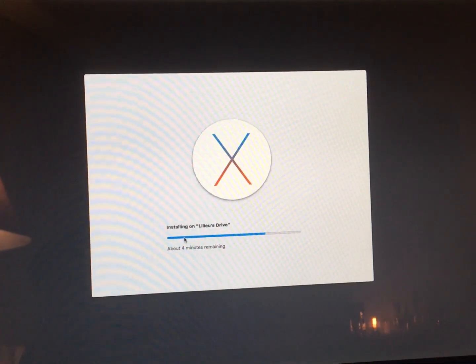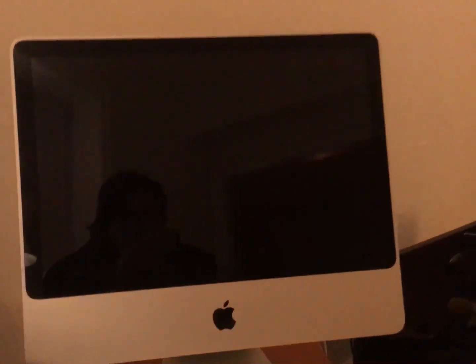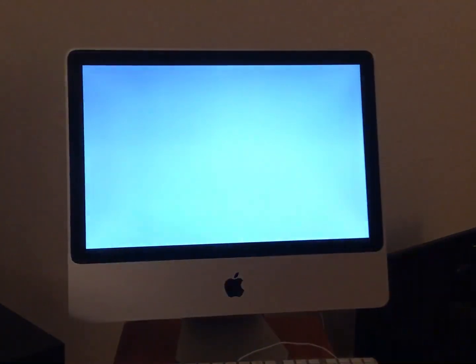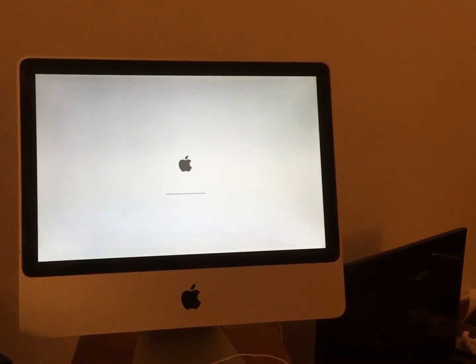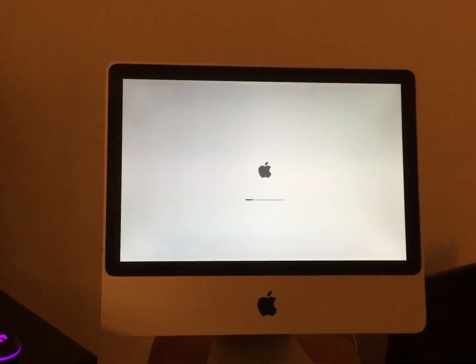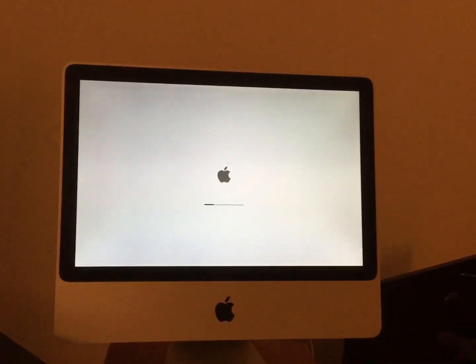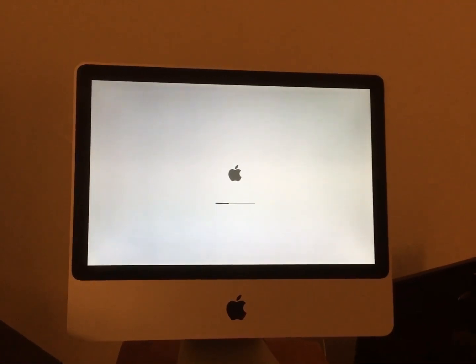It's actually going to do it — wow. It was the time — it couldn't handle being past a certain date, I guess. It actually did it! This should now be faster than before because it had a bunch of Adobe stuff on it and was pretty slowed down. I wonder if I could upgrade it to an SSD sometime too.